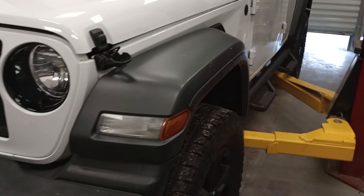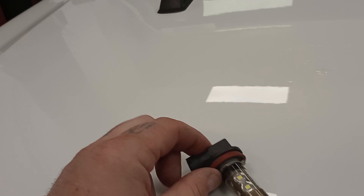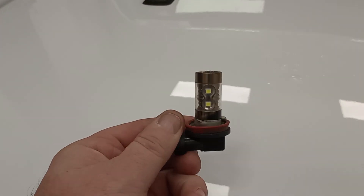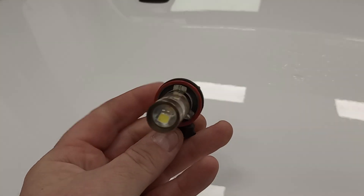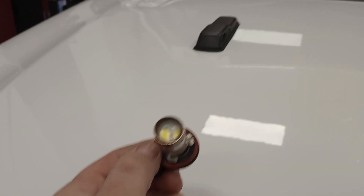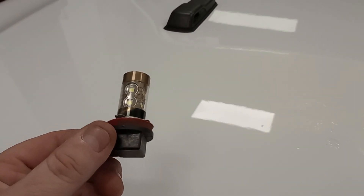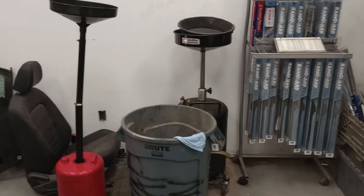And the problem we're discussing today is this right here, this junk. This piece of garbage not only does yourself a disservice, but everyone else on the road - these stupid LED headlight bulbs, flasher bulbs, whatever you want to put in, they are garbage. So we are going to take it and miss the trash can and kick it across the shop.